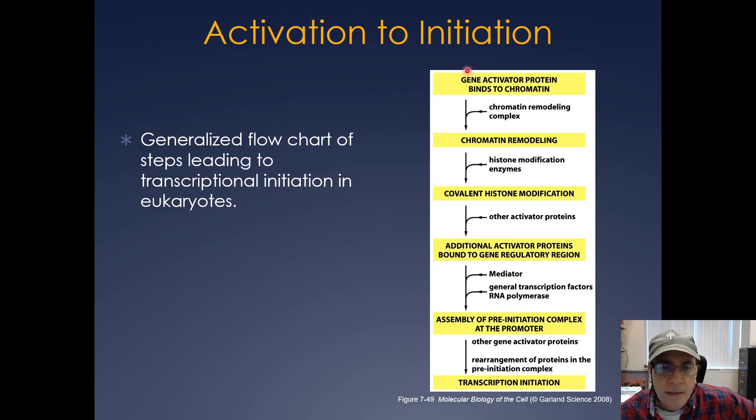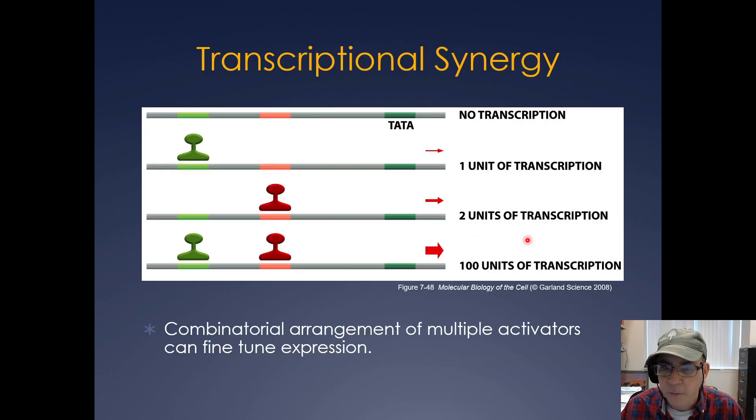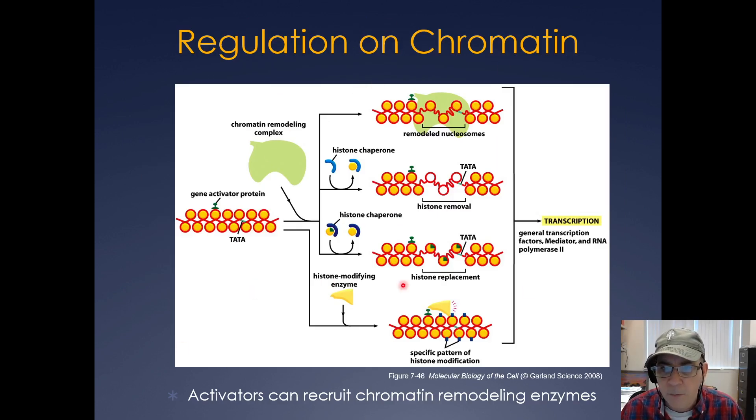So basically what you have is activation leading to initiation. First, the activator protein binds to DNA on chromatin. That recruits chromatin remodeling complexes and histone acetyltransferases or other histone-modifying enzymes. Then you get covalent histone modifications. Then other activator proteins can come in. Then you get assembly of the general transcription factors and RNA polymerase along with mediator. Then formation of the pre-initiation complex and initiation of transcription.